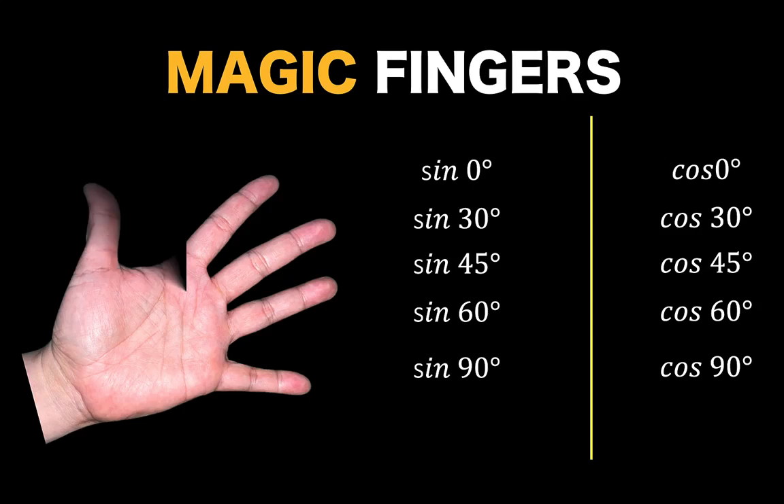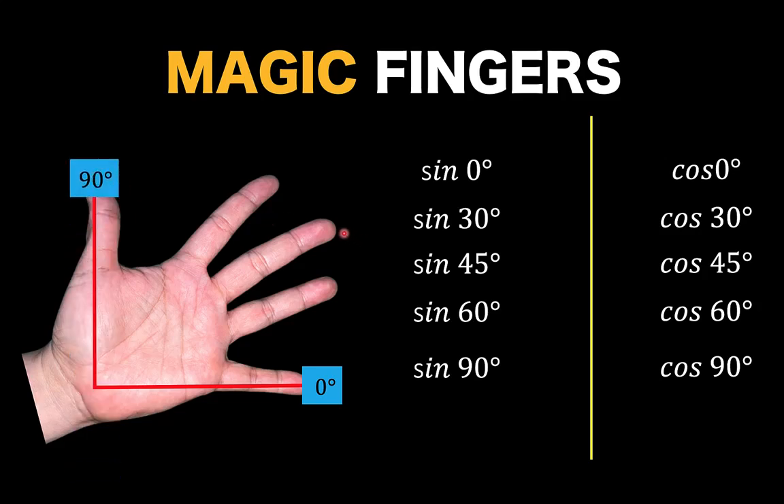Let's begin by labeling our fingers. First, we draw a right angle representing the first quadrant of the Cartesian plane. 0 degrees starts at this position and 90 degrees would be in this position. At the middle is our 45 degree angle, 30 degrees is located here, and lastly, 60 degrees at this position.